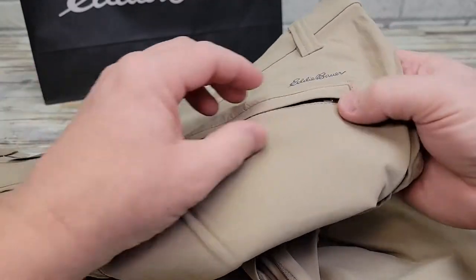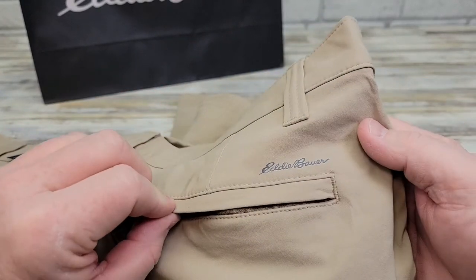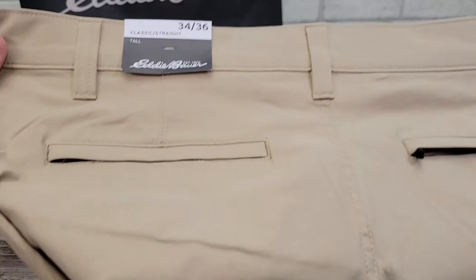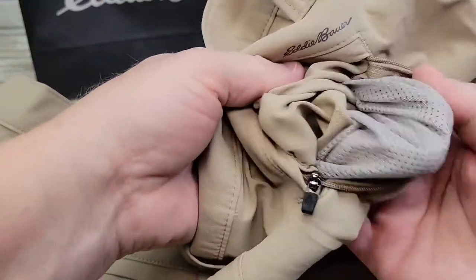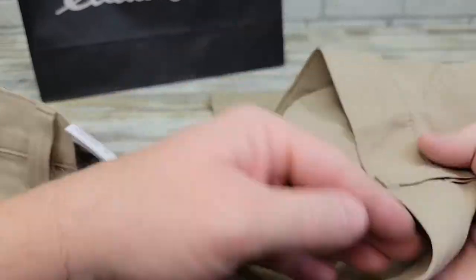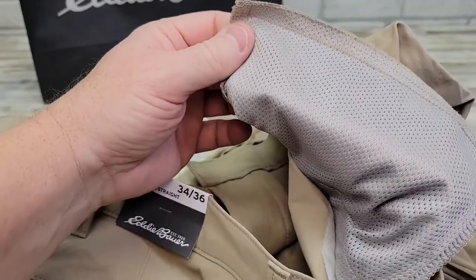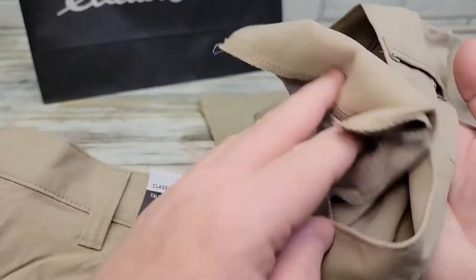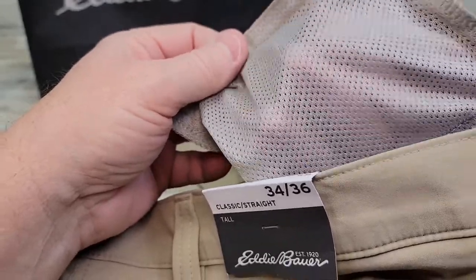On the back side, the rear pockets are also zipper. It's got the nice logo there and belt loops. These look really nice on. The back pockets also have that sort of mesh. Here's what they look like on the inside — when you've got your hand in that pocket, you can see through that mesh, so it's kind of open.